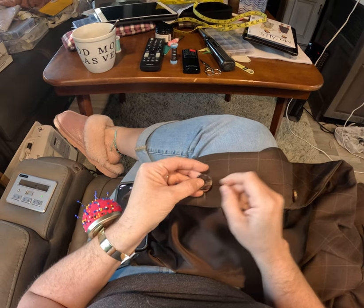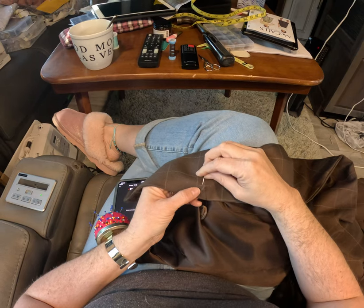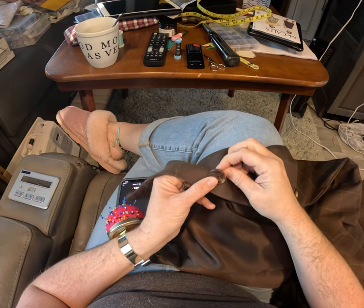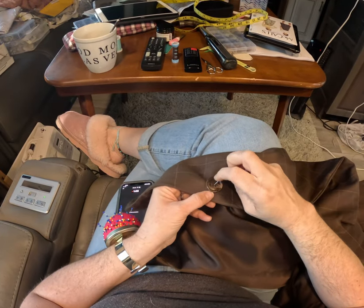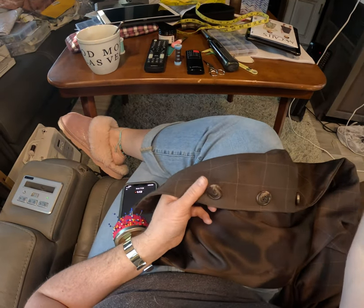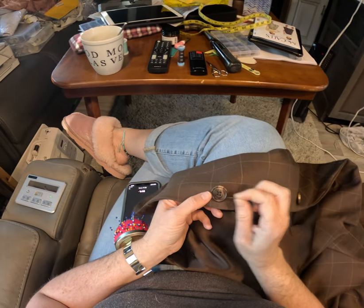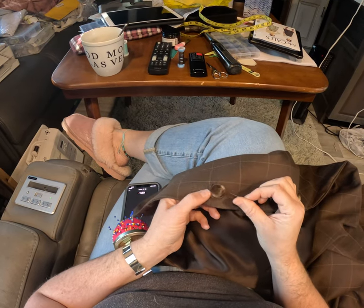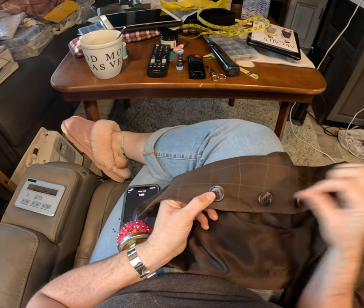Go through two of the holes, then back through the other side, then go through the two remaining holes in the same direction. That makes sure your button goes this way — so if you're sewing up and down on the fabric, your lines on your button are going to go the other direction.